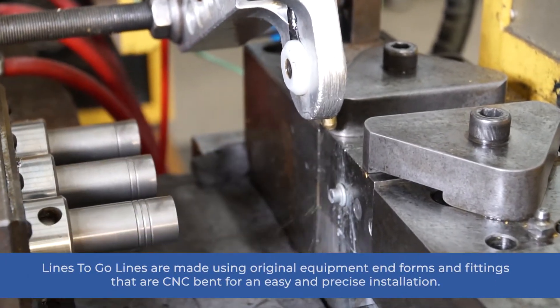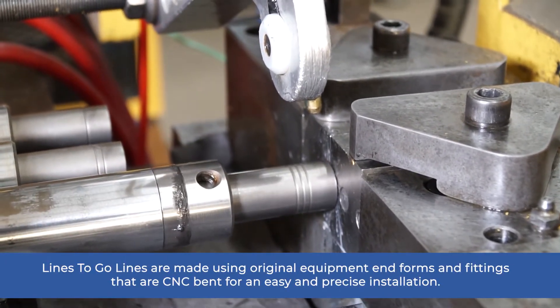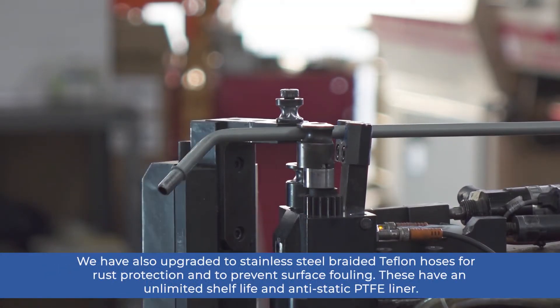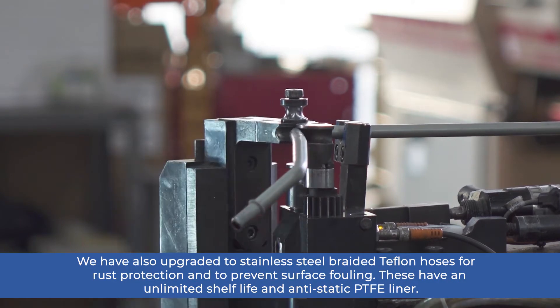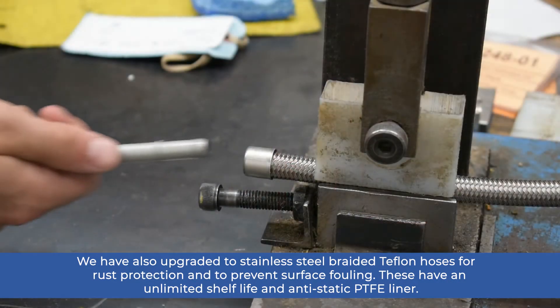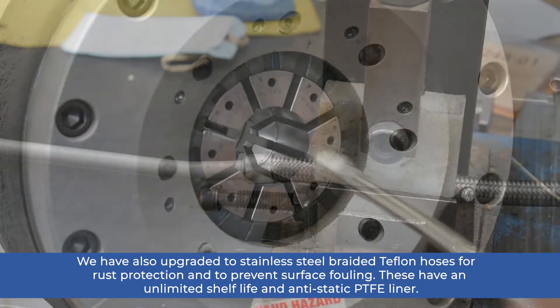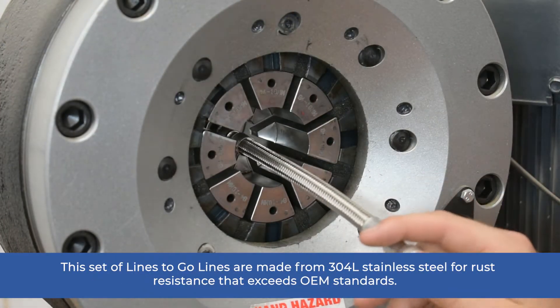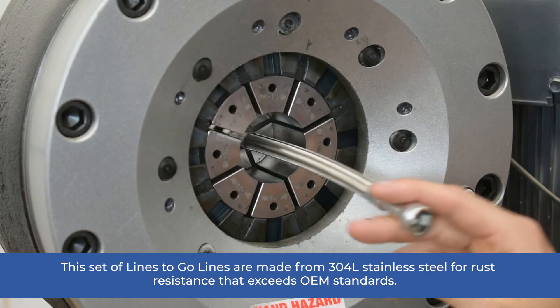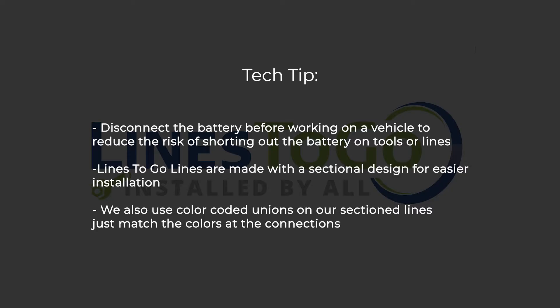Lines2Go lines are made using original equipment end forms and fittings that are CNC bent for an easy and precise installation. We have also upgraded to stainless steel braided Teflon hoses for rust protection and to prevent surface fouling. These have an unlimited shelf life and anti-static PTFE liner. This set of Lines2Go lines are made from 304L stainless steel for rust resistance that exceeds OEM standards.